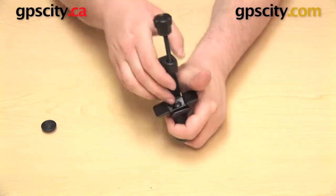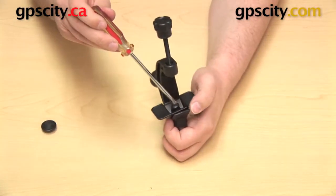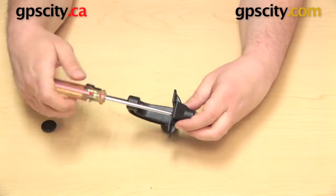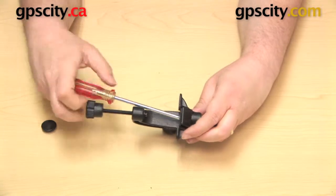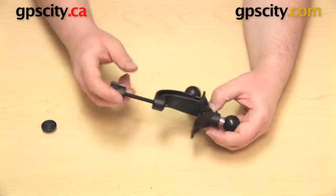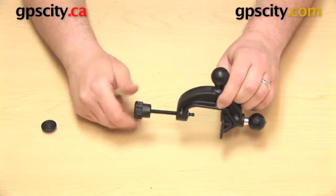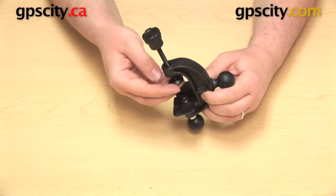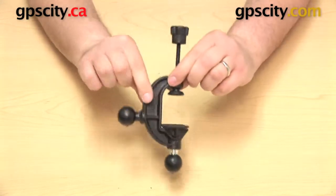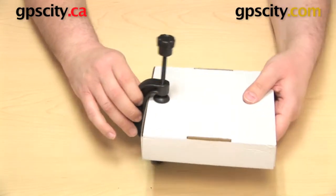Unlike the last setup, you do not need an Allen key to tighten this one — you can just use a screwdriver to get that all the way on. Now you have one last remaining piece: that circular part fits right on the very end of the rod that's poking through, and that will just snap right on there. Now you have two 1 inch balls to use off of one base, and you can put that on a flat surface such as a tabletop.